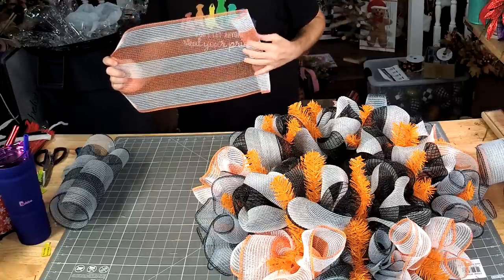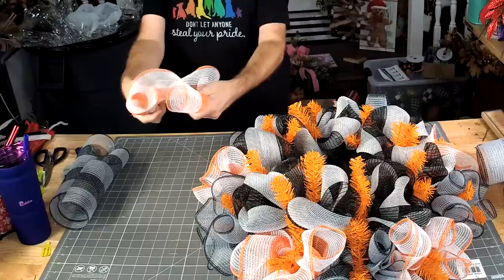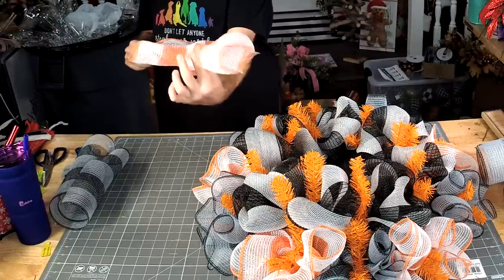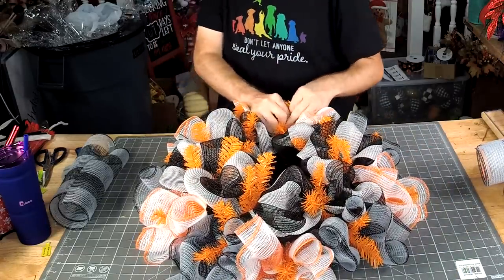We're going to take our smaller one, curl it up once on each end, ruffle it down the middle, and put one all the way around.